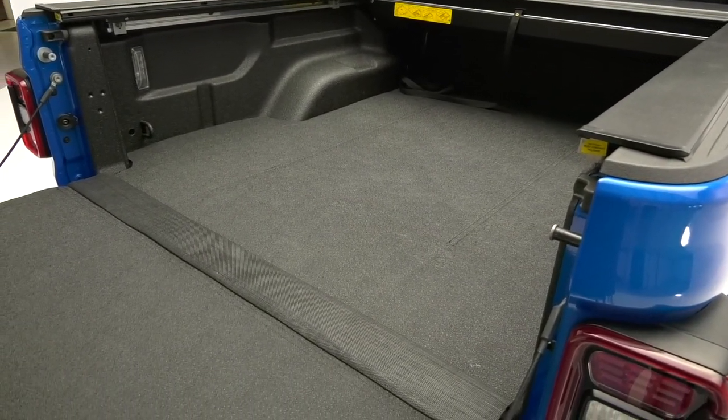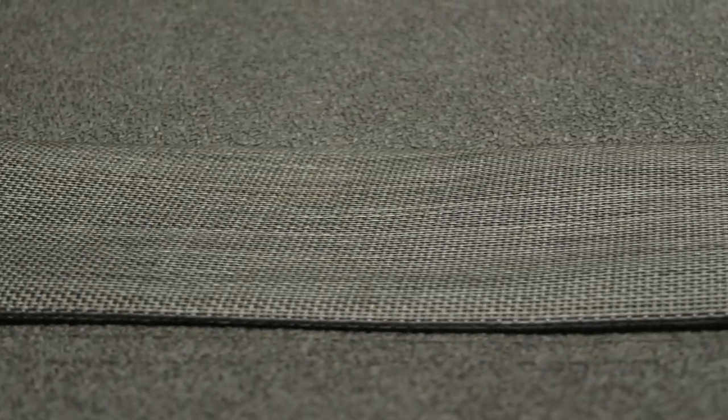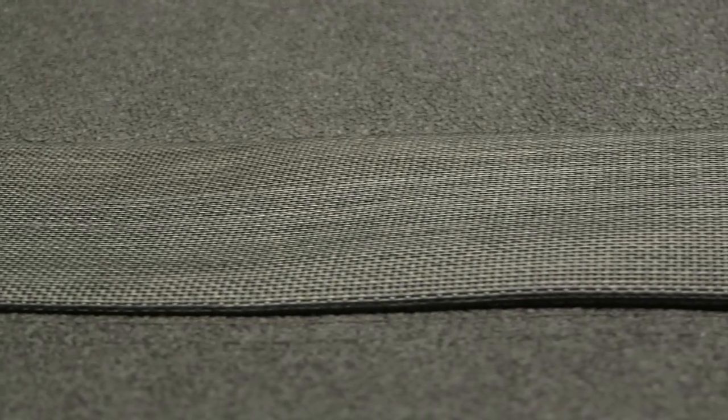The Impact Mat is unique because of its integrated tailgate hinge that covers the gap between your truck bed and the tailgate, eliminating the annoying buildup of debris.